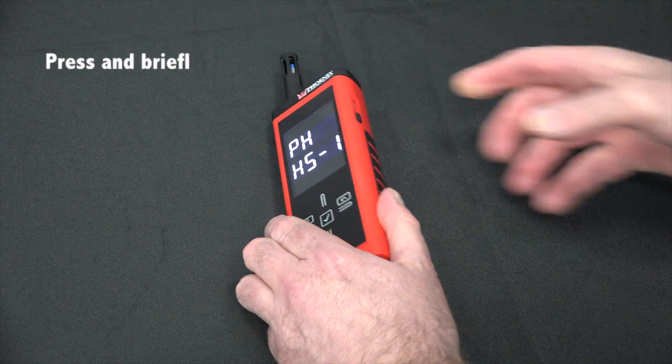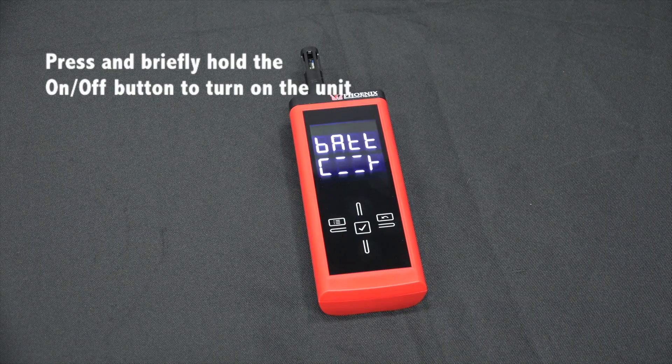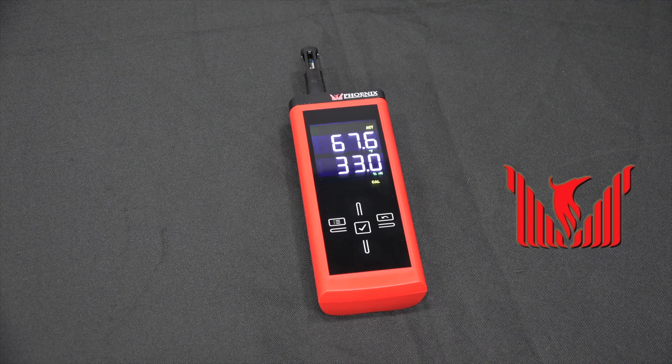Press and briefly hold the on-off key to turn on the unit. The screen will show the name of the unit, the HS1, the software version, and the amount of battery life remaining. The screen will then show the current conditions of the unit.